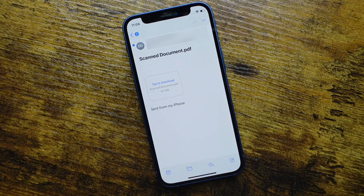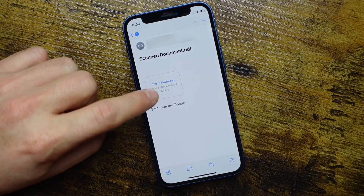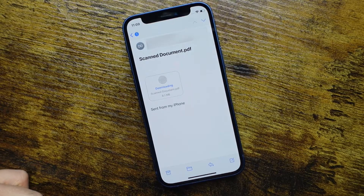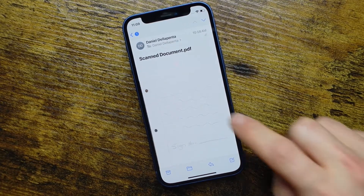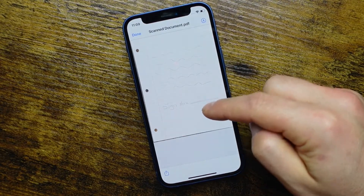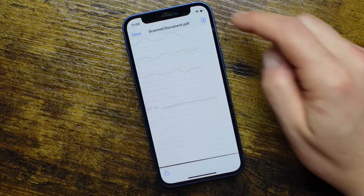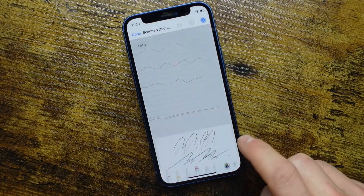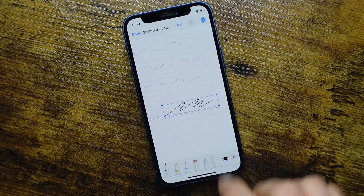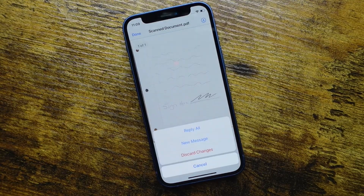If you do receive files that are scanned, for example this one — you may see 'tap to download'. This one is actually a PDF file, but it's a scanned document that was turned into a PDF. Once it's downloaded, you can tap on it. You can see it's something that was scanned — it says 'sign here', written on paper. You can still use the Markup tool in the same fashion: add your signature in, size it down so it fits nicely, zoom back out to see how it looks, tap Done, and send it out exactly the same way.